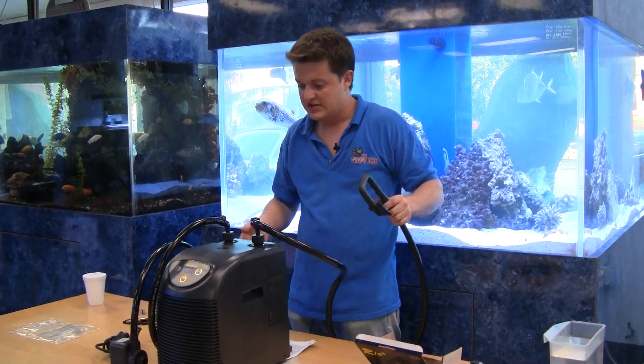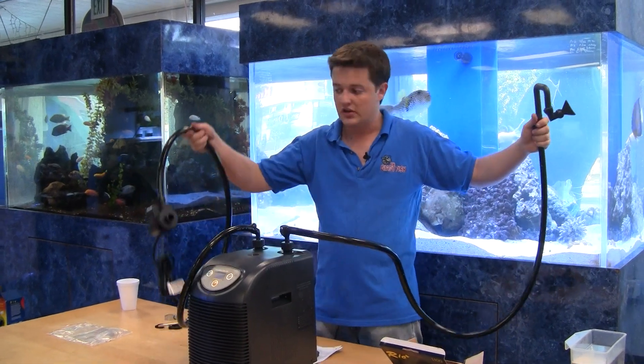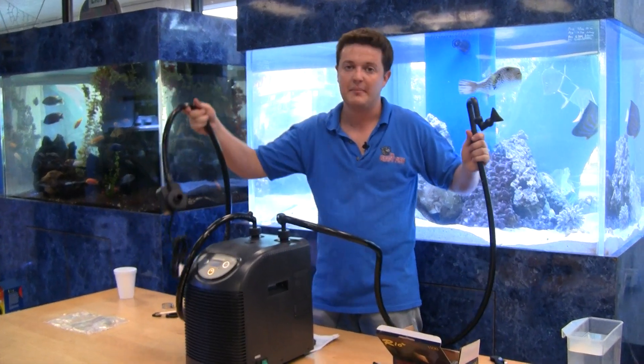So that's how you set up a chiller using our assembly package. Thank you very much for joining us here at the Giant Fish for our tutorial on how to set up a chiller using our assembly package and our recommended pump. Take care.